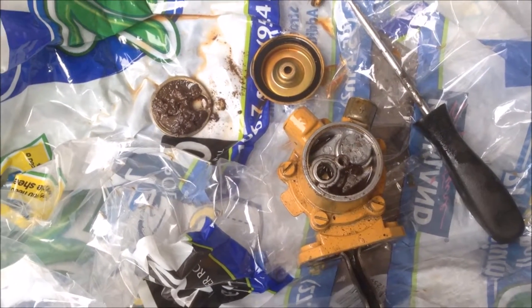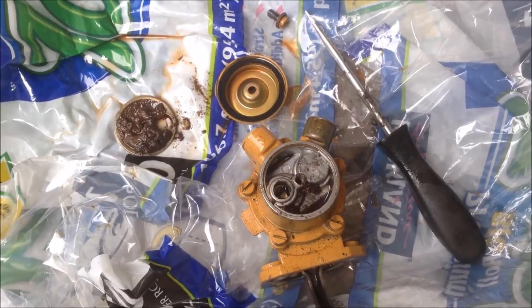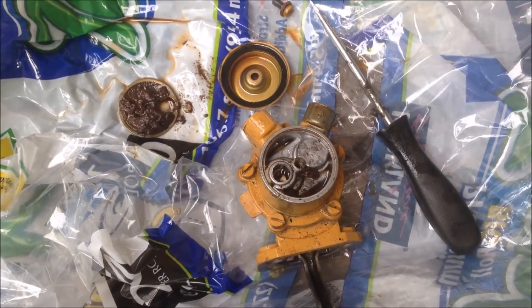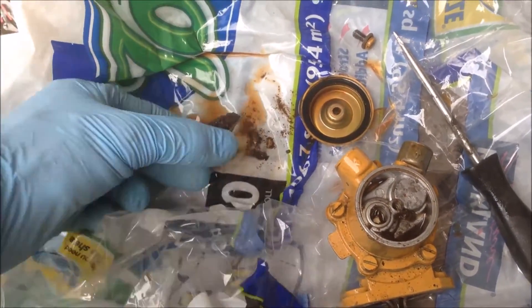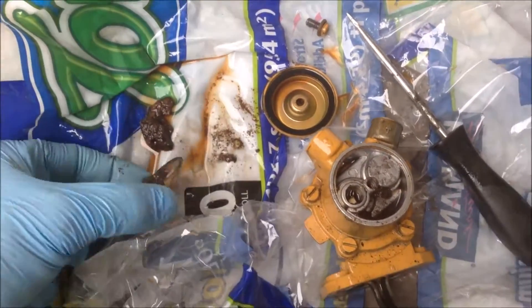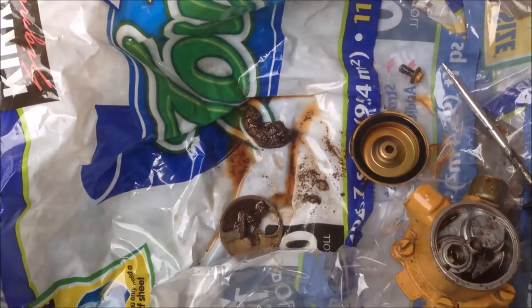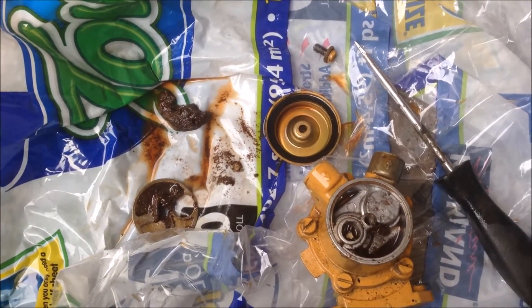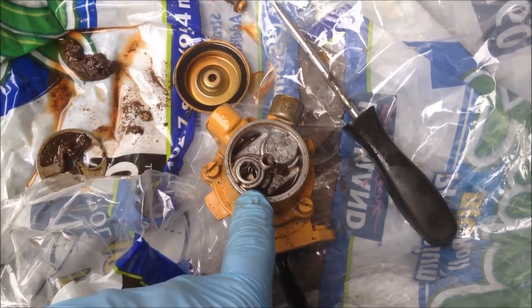I just wanted to give a quick update on this fuel problem. I took the lift pump off, and it was clear it wasn't pumping any fluid. Unbeknownst to me, there's actually a screen on this thing. One side is a good screen, and the other is full of crud. So if you have problems with your lift pump not pumping, just take the lid off the top and you've got access to that screen.